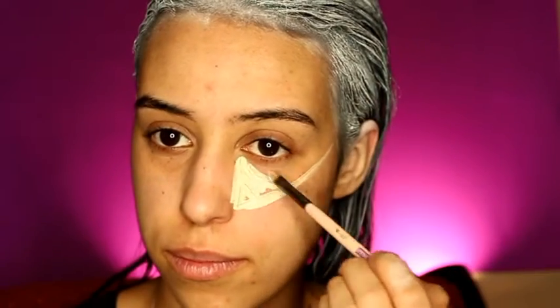The next step is to conceal, contour, and highlight. You're going to highlight your forehead, contour your cheekbone, and contour your jawline. With a concealer, draw that triangle shape under your eye and pull it all the way up towards your ears.